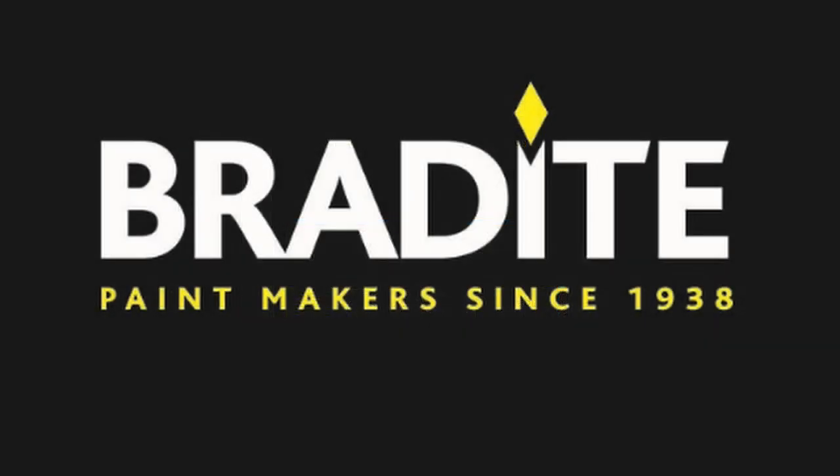For more information about the Bradite range, please go to www.bradite.com.